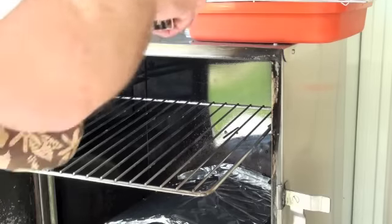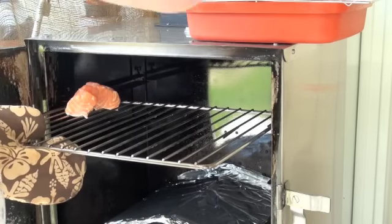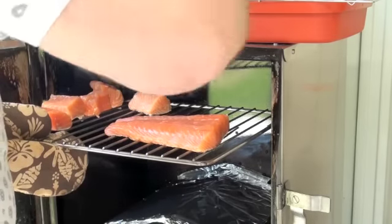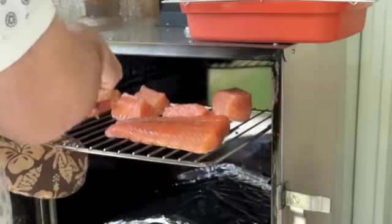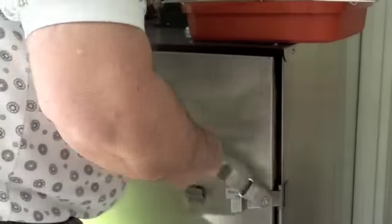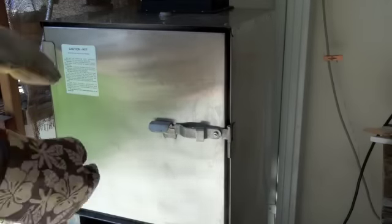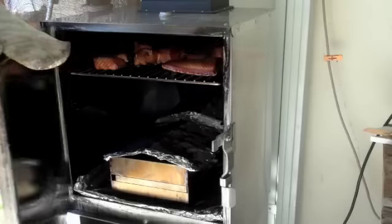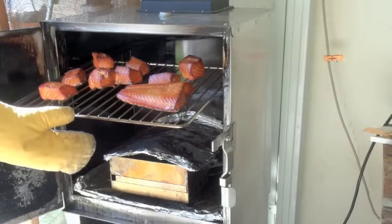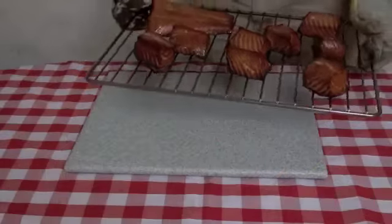Our smoker oven is up to temperature. I'm going to put our salmon on the grill — it's a good idea to oil the salmon first, so I've applied peanut oil so it hopefully won't stick. After about two to two and a half hours of cooking in there, that's what I call smoked salmon.